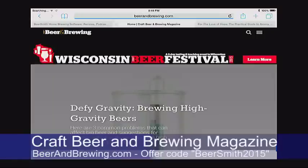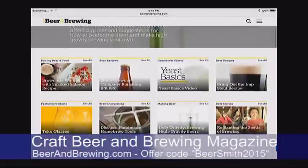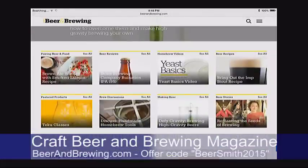This is Beersmith episode 105, early June 2015. Dr. Charlie Bamforth, distinguished professor of brewing science at the University of California Davis, joins me this week to talk about malt. Thank you to this week's sponsor, Craft Beer and Brewing Magazine. They're now offering a full six issues a year, up from four, at a great discount. The new code BEERSMITH2015 gives you 15% off everything they sell, including subscriptions and training. Check out beerandbrewing.com and use the offer code BEERSMITH2015 to get your 15% discount today.